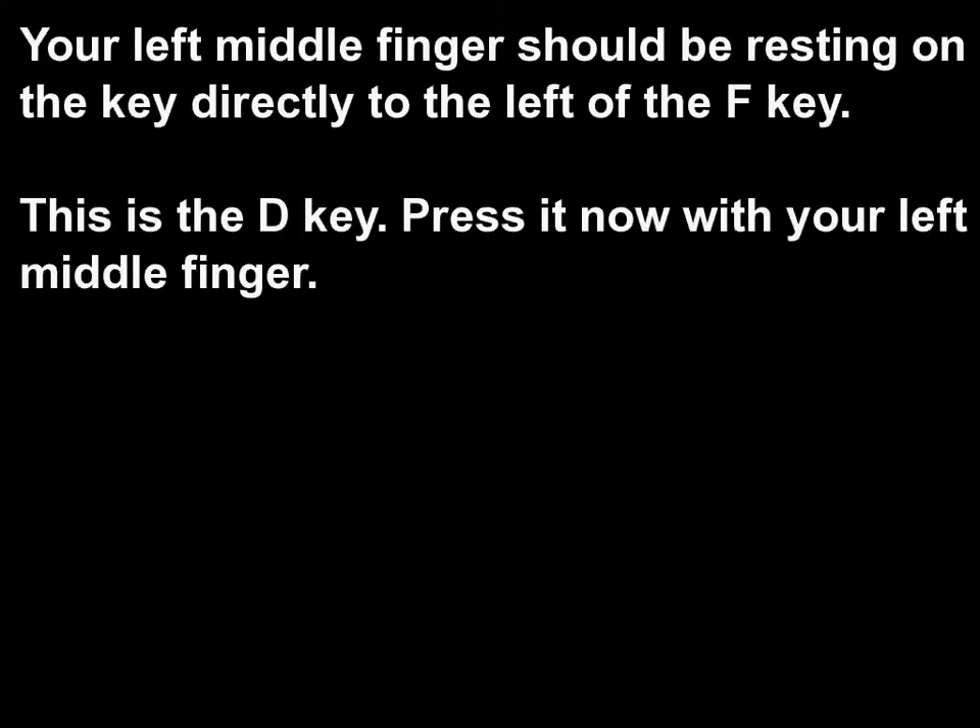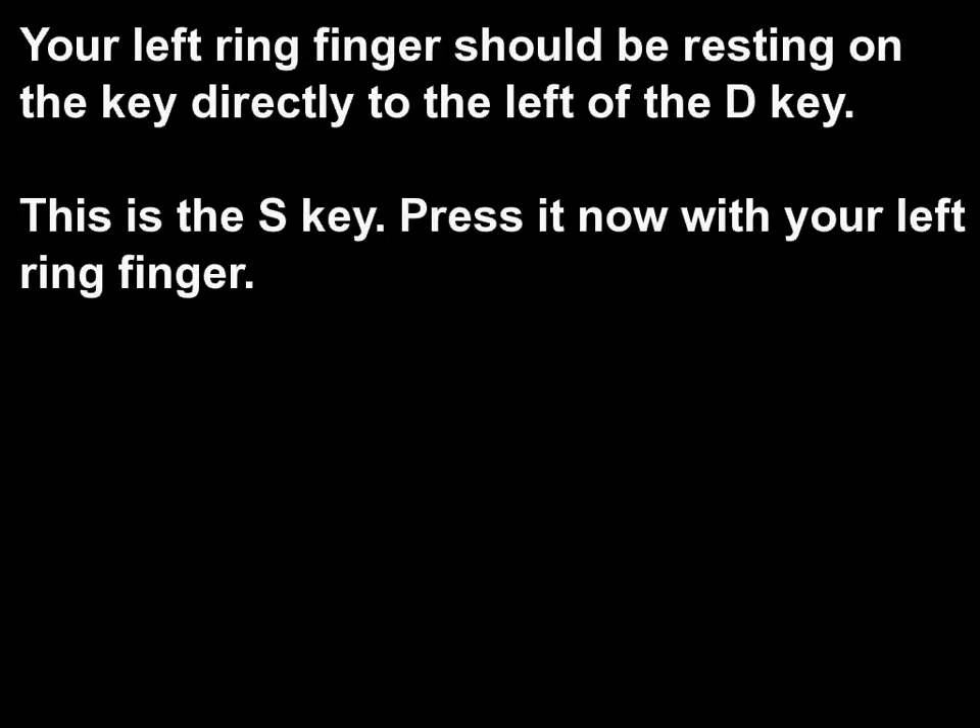Your left middle finger should be resting on the key directly to the left of the F key. This is the D key. Press it now with your left middle finger. Your left ring finger should be resting on the key directly to the left of the D key. This is the A key. Press it now with your left ring finger.